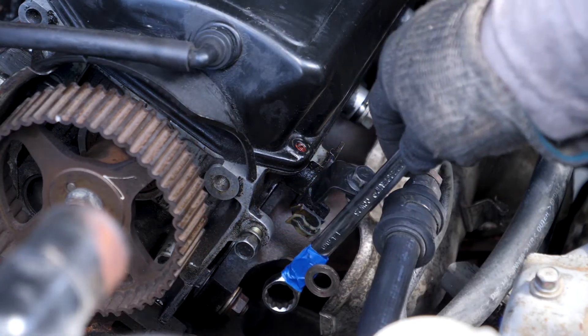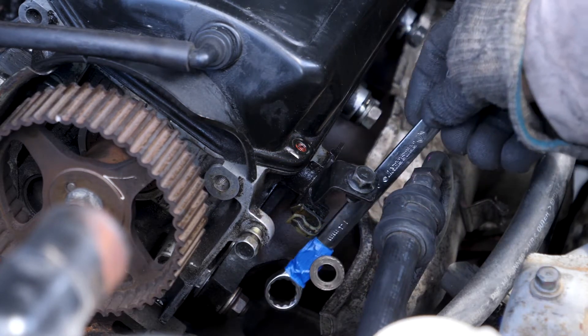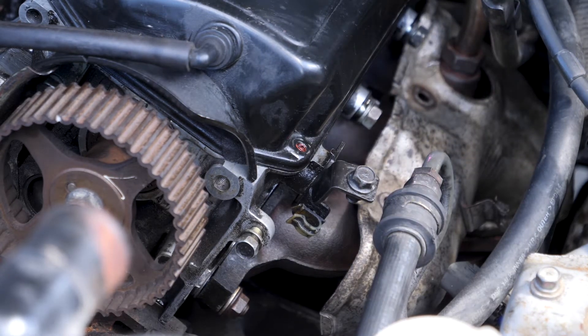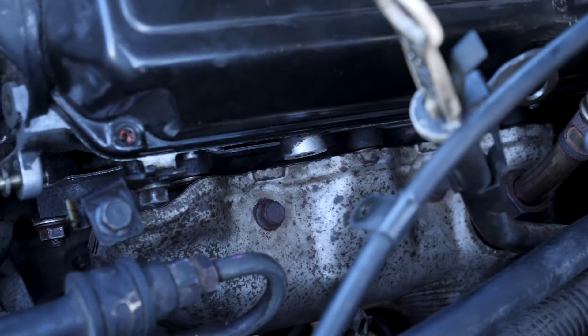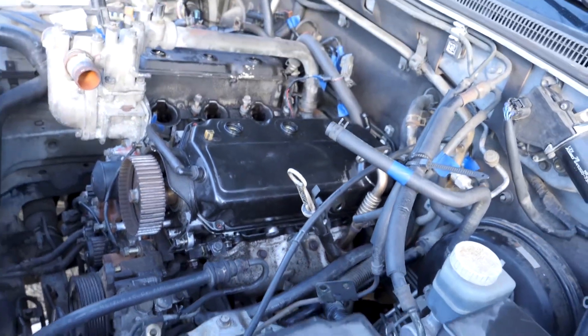I can't actually reach my hand back there to fit the washers and nuts on, so I've got a magnet taped to my wrench and I'm going to try and use that to put the washers on. The exhaust manifold is on and I put the heat shield on — I think I'm going to call that a day because that was difficult.